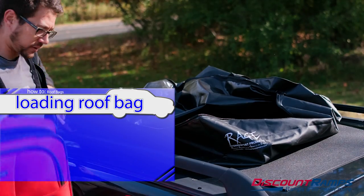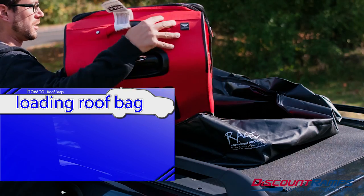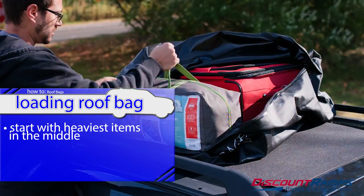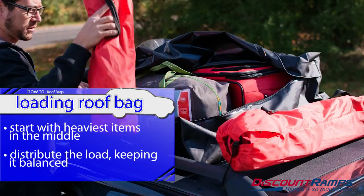When loading your items into the roof bag, start with the largest or heaviest items first, placing them in the middle. Continue to work out from there, trying to keep cargo relatively balanced.